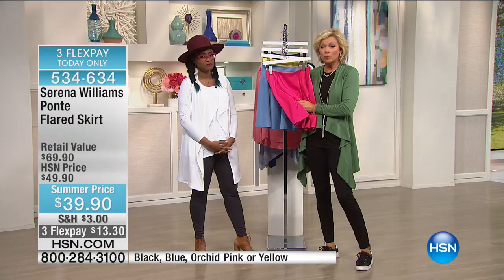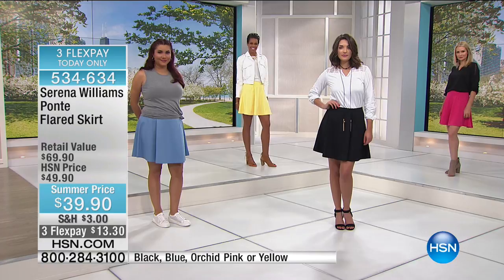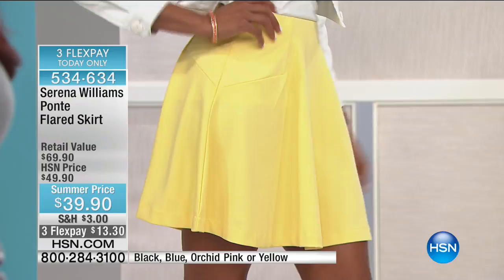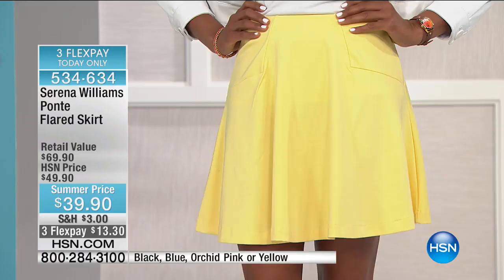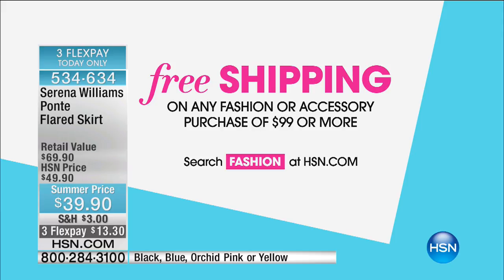It's item 534634. It's only $13.30 to get your favorite color in any size delivered to your door, and you've got a month — always the unconditional money back guarantee. Thank you for your calls; keep your testimonials coming. Also a quick reminder: spend $99 to get free shipping on everything. If you get a couple of items and a third item brings you to $99 or over, everything automatically gets free shipping. Take advantage of that special and get yourself some brand new pieces for spring and summer.